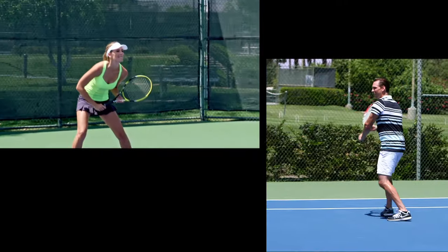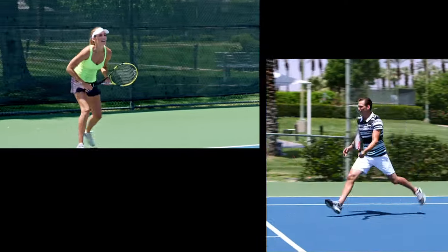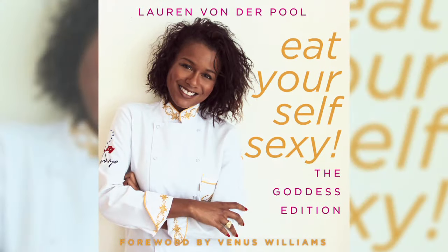To gain that competitive edge over opponents, get juiced — in the right way of course. Here with some pointers is author and celebrity chef Lauren Vonderpool, who was the personal chef to superstars Venus and Serena Williams in 2011.